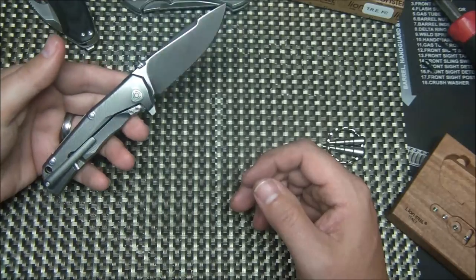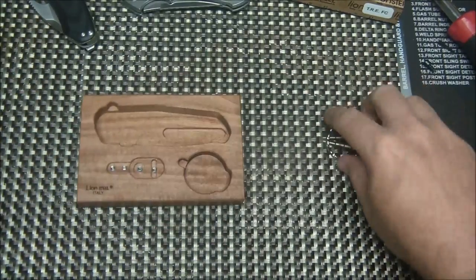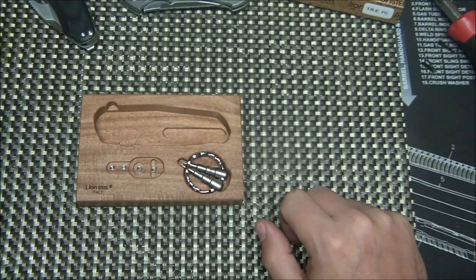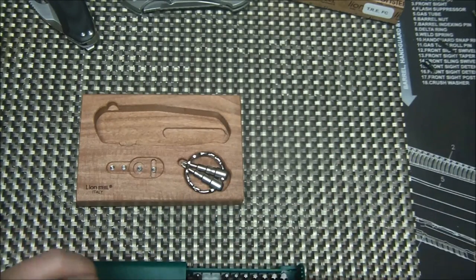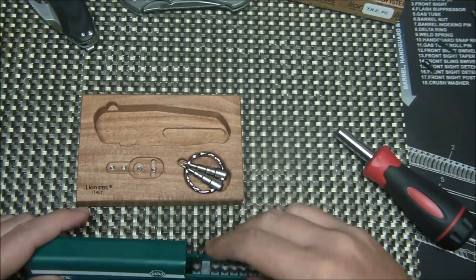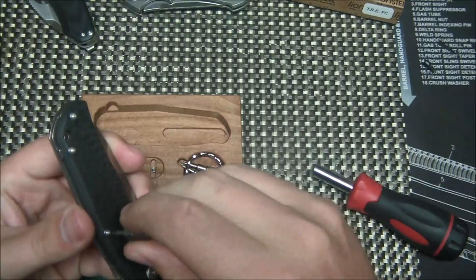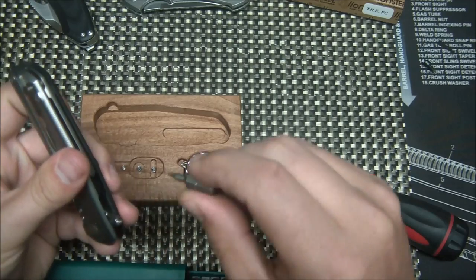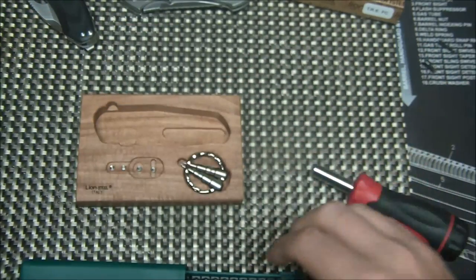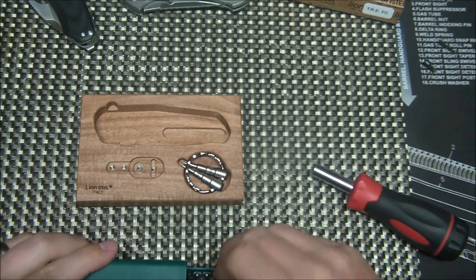It's nice to see them offer a thumb disc or a flipper and give you multiple options. They include a lot — like they could have skipped the tools assuming everyone has a torx driver, but instead they include this cool keychain tool with two different sizes you'll need. I believe the thumb stud and scale screws use a T6, and the pivot uses a T8. It comes with both a T6 and T8, and that's most of your knives covered.